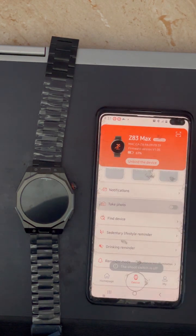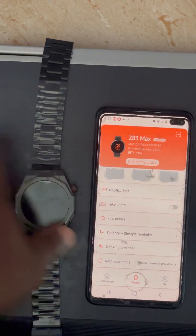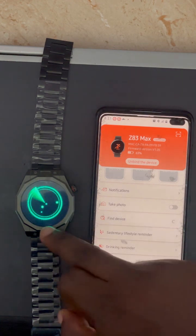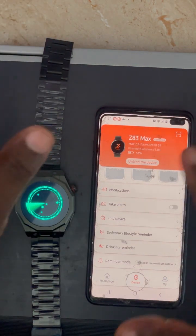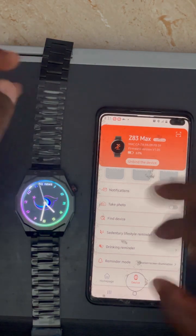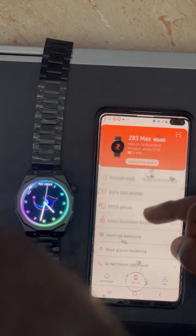You can also click on Take Picture to use the watch as a remote camera shutter. There is also a Find Device function — when you click on it, the watch will start vibrating, so if your watch is somewhere and you're trying to locate it, just go to the app and click Find Device and it will vibrate.